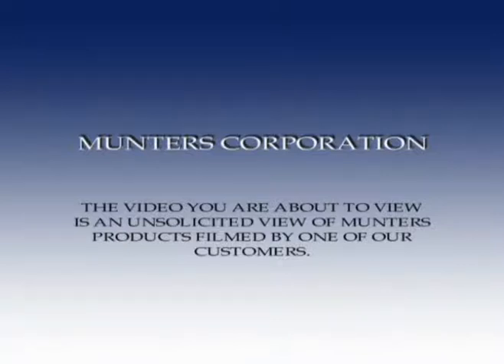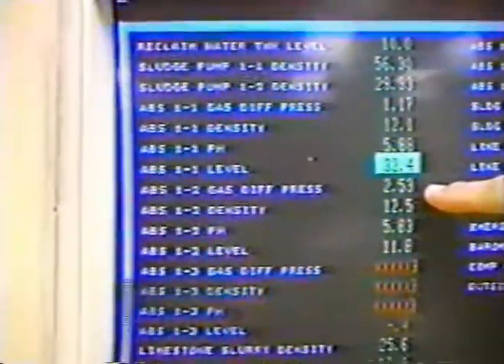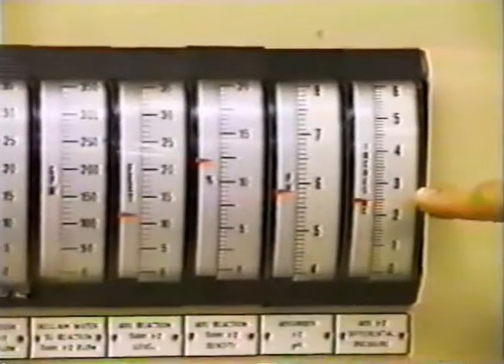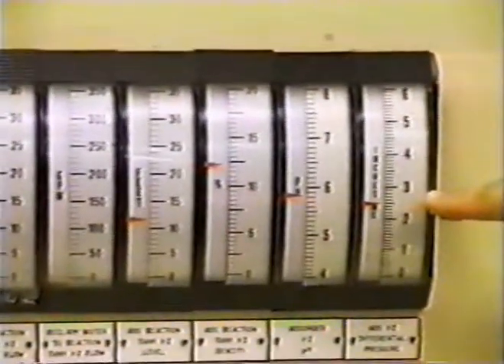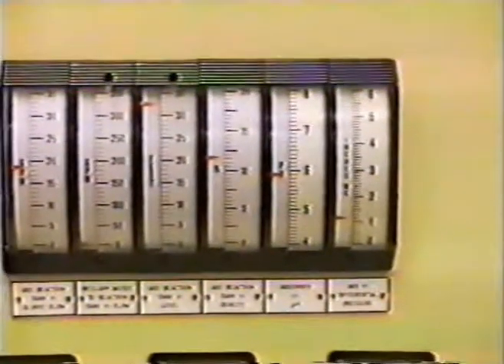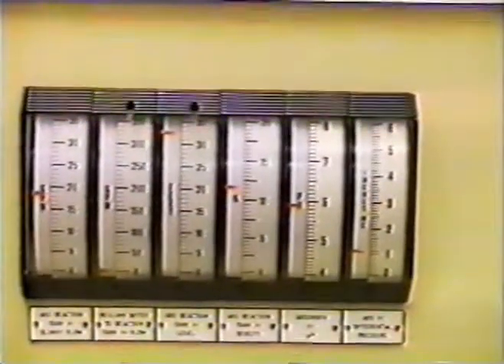As you can see, absorber 1 differential pressure is 117 as compared to the number 2 side, which is 253. That's a drop of more than an inch of delta P. You can also see here on the number 2 side on a moving scale, about 2.5 inches as compared to the number 1 side, which is a little over 1. This will result in horsepower savings on the ID fan and hopefully increase the absorber efficiency and reduce carryover.